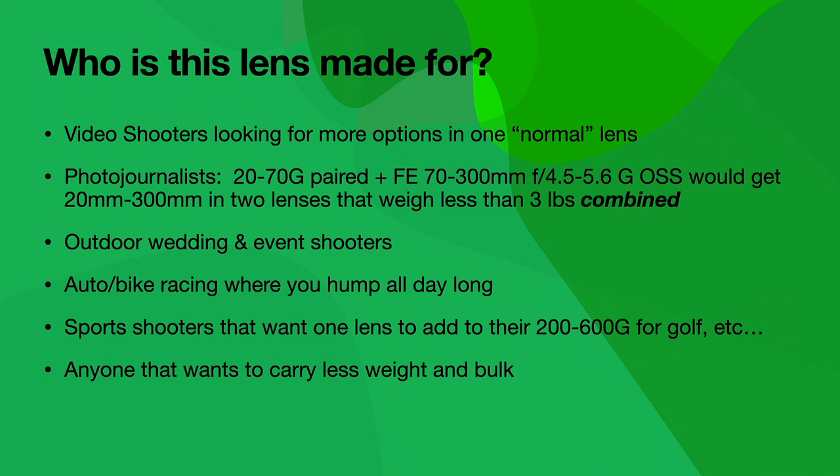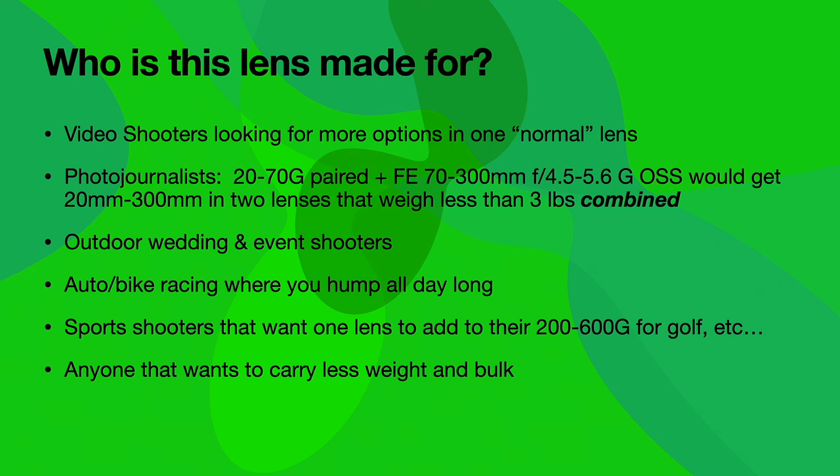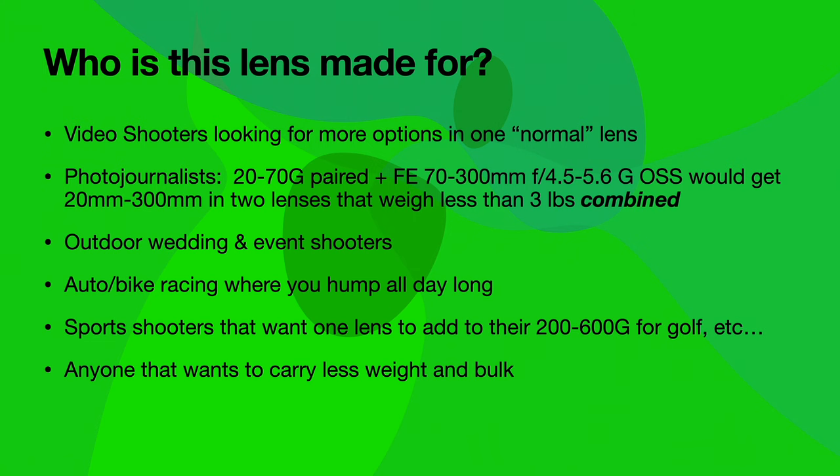So who's this lens made for? Video photographers and ENG shooters looking for more options in one normal lens are going to gravitate to the 20-70G. Photojournalists are going to love it. If you take a 20-70G and pair it with the FE 70-300G, you get a range of 20mm to 300mm in two lenses that weigh less than three pounds combined. Add an A7C and you'd have a four-pound kit including battery and card — that's insane. Outdoor wedding and event shooters, auto racing, MotoGP shooters, and sports shooters pairing it with the 200-600G for golf and field sports — really, anybody that wants to carry less weight and still make meaningful pictures with a huge zoom range.